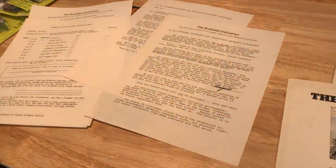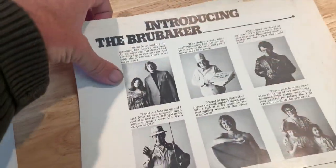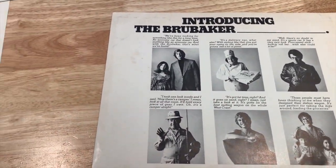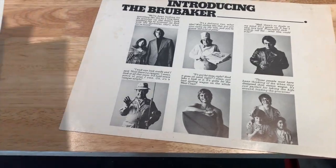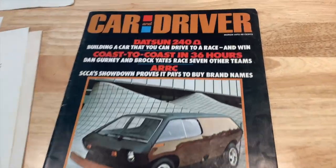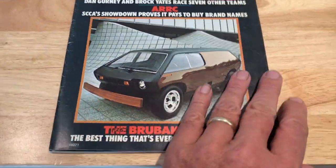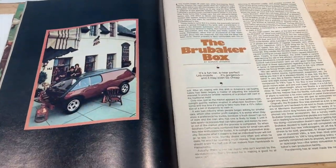I just recently got some more information on the Brubaker Box — I found a seller on eBay with a little lot of literature from the earliest days when Curtis Brubaker was still trying to sell these cars. Everything was fueled by his prototype being on the cover of Car and Driver magazine in March 1972, when the Brubaker Box hit the magazine cover and the floodgates opened up.